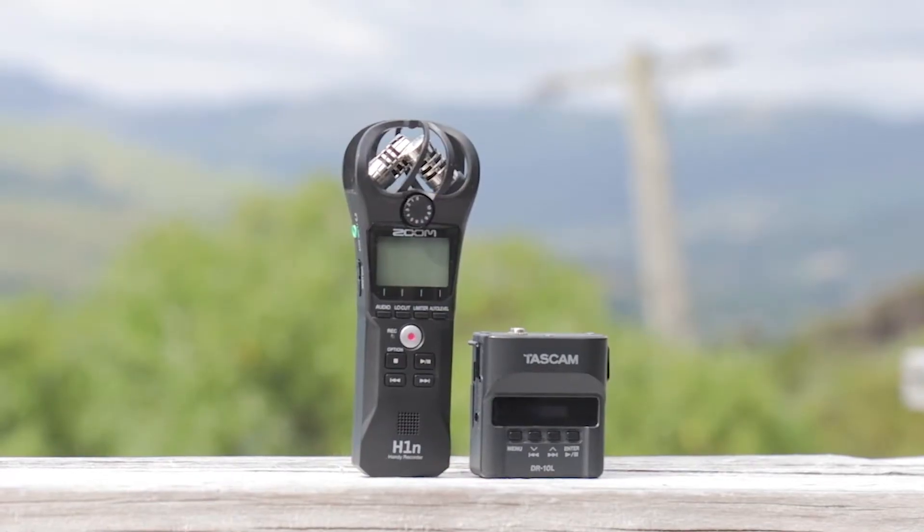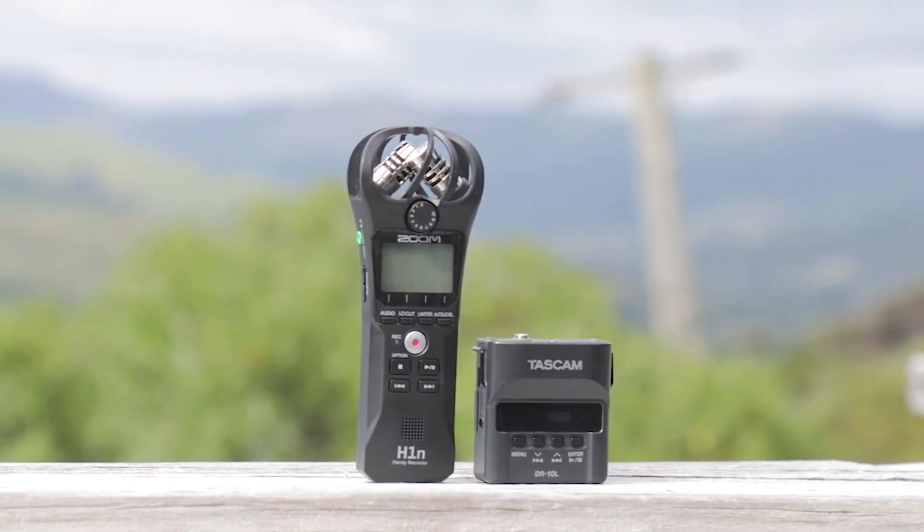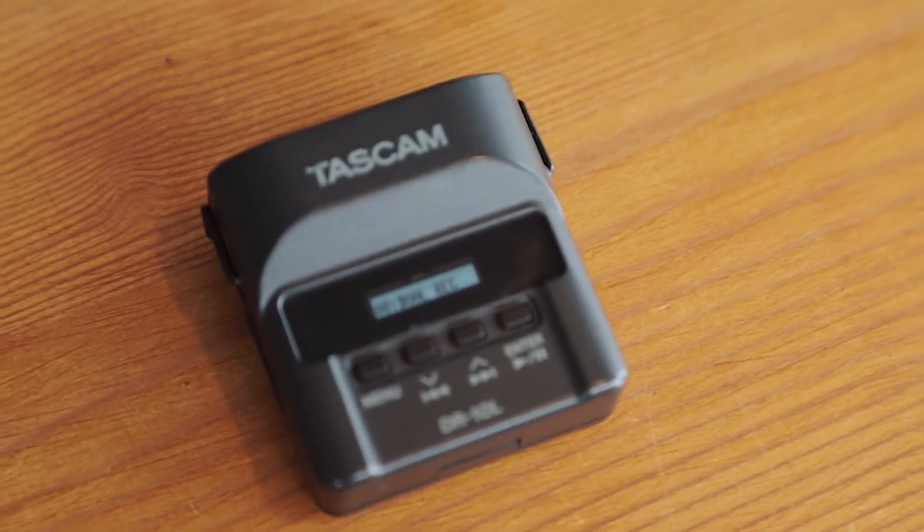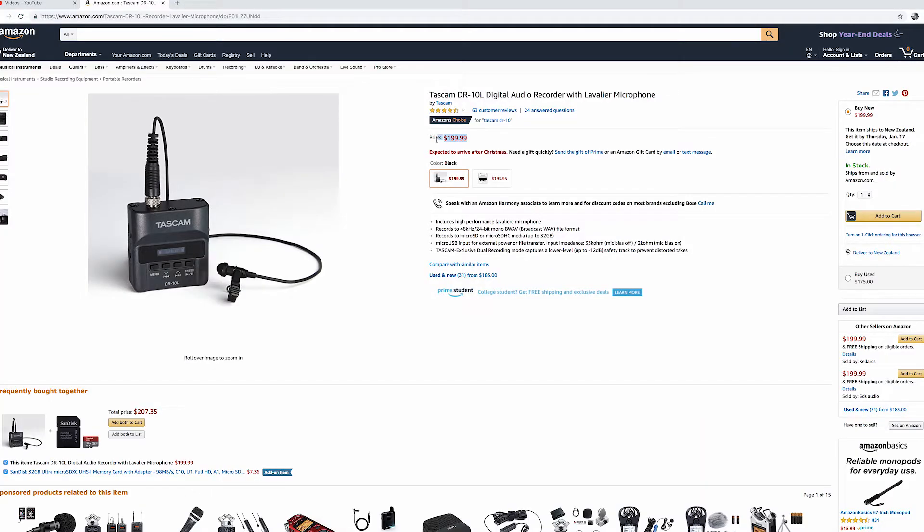It's truly a plug and play setup. All you need is a 32 gigabyte micro SD card inserted into the device and a triple-A battery and you're basically good to go. My five favorite features are its small size, its ability to lock the microphone connector, its 10 hour battery life, along with its dual recordability, and its affordable price.